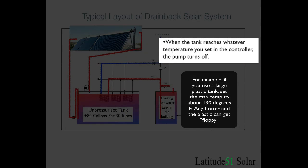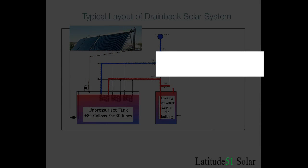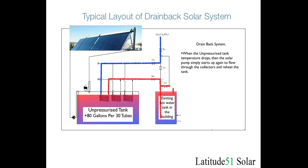When the tank reaches its maximum temperature the pump turns off and the fluid drains out of the lines back into the tank. Even if the system is no longer heating through the collectors because the tank is at its maximum temperature, the cold water supply is still going to get preheated by running through the tank. This carries on until the tank eventually cools down and loses all the heat stored in it. When this happens the controller uses a temperature differential setting — for example, if the tank drops 10 degrees, it will start the pump back up again and begin reheating the tank.